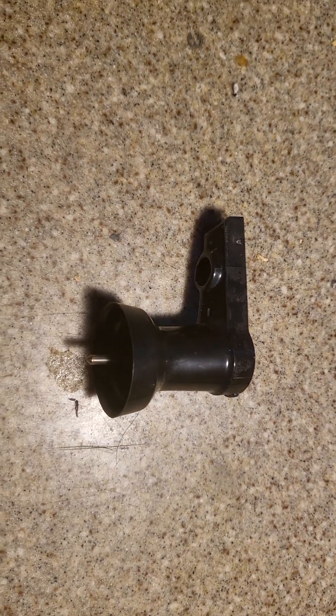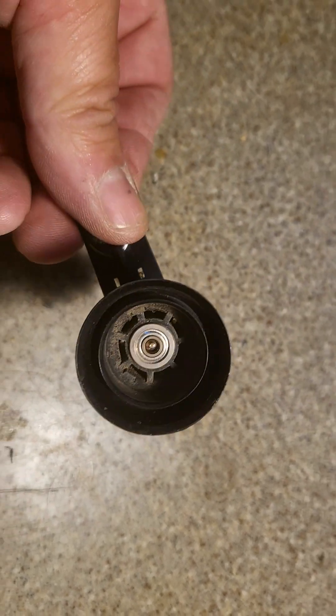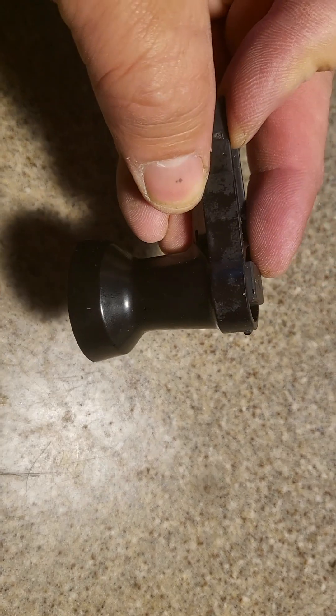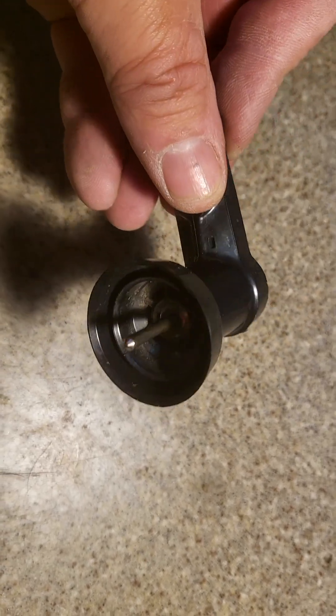I just got finished replacing this little bearing cartridge and pickup off of my Davis Instruments anemometer. I decided, you know what, let's take a look at the old one and maybe see if it would be possible to extend its life instead of replacing it.